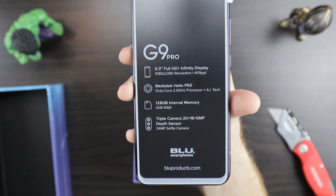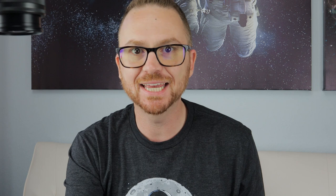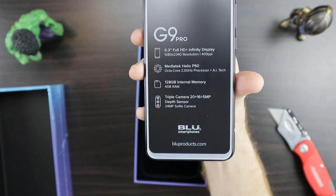The specs on this phone are pretty good — it's got a 6.3 inch full HD display, 1080 by 2340 resolution, 409 ppi. This thing is rocking the MediaTek Helio P60, got 128 gigabytes of internal memory and 4 gigs of RAM, and it has a triple camera setup on the rear with a 20, a 16, and a 5 megapixel shooter.